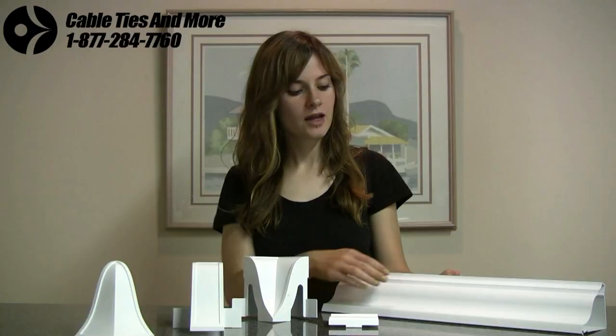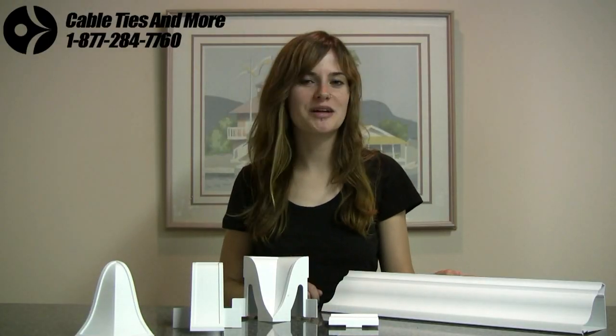So as you can see, the body is a classic white semi-gloss. These are going to be really attractive in any setting, but if you have a specific different color in mind, they're very easily repaintable, so they will perfectly match the decor of your room.